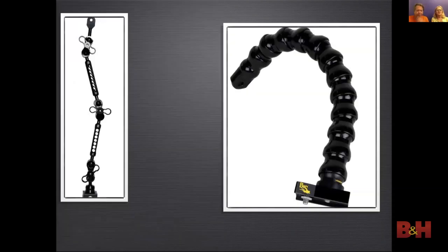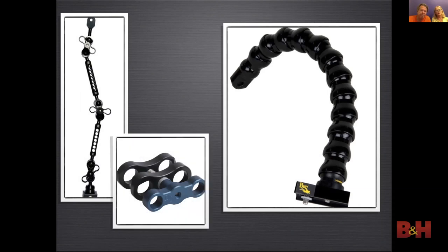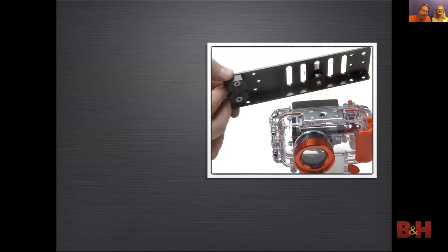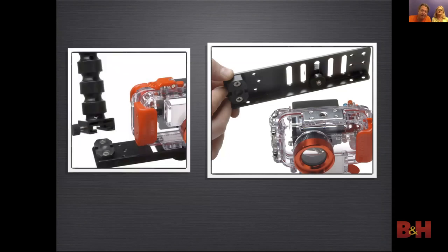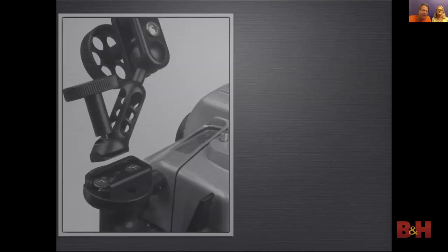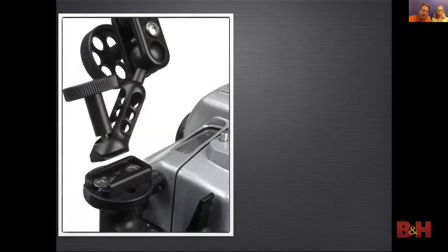Flex arms are easy to use but have limited positioning. Ball joint arms are more flexible, harder to use, and more expensive. Clamps are used to hold arm sections together, and triple clamps can be used to put a strobe next to a video light. On a point-and-shoot camera you need to attach the tray to the camera and then the arm to the tray. On larger housings the arms attach to the handles on the housing.